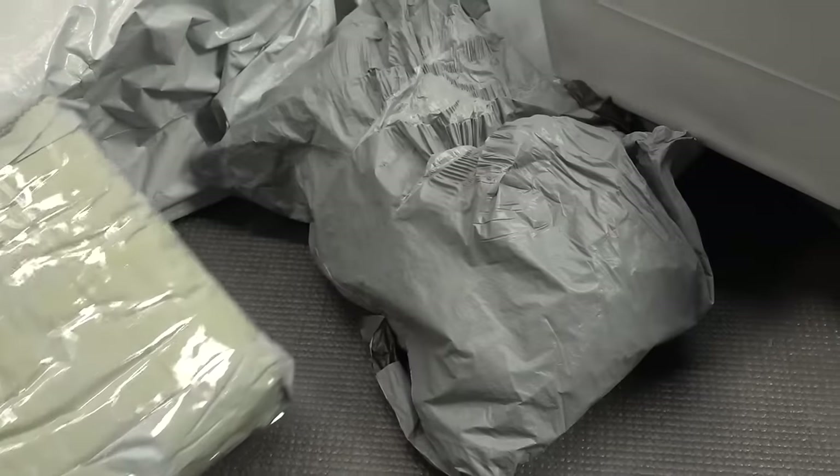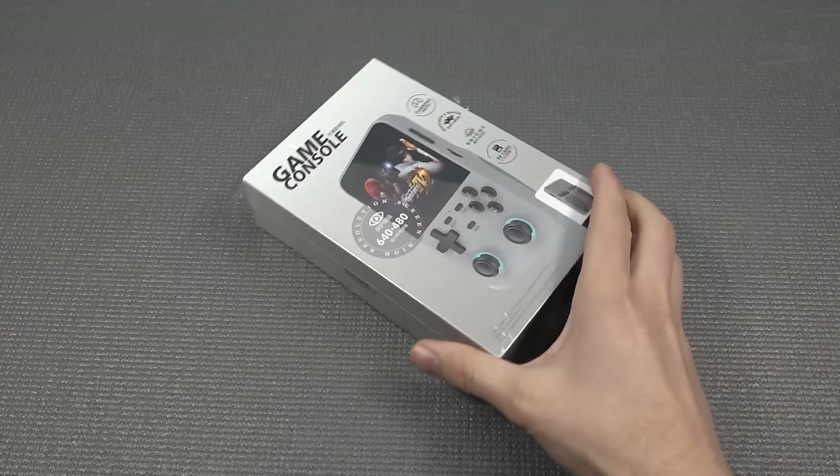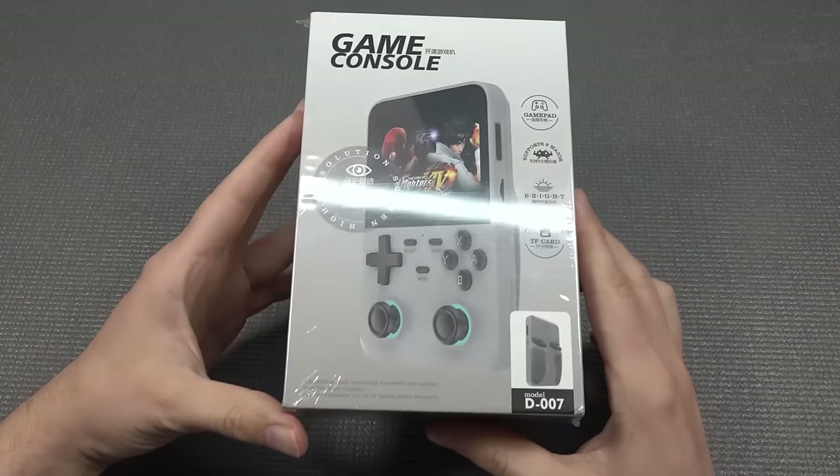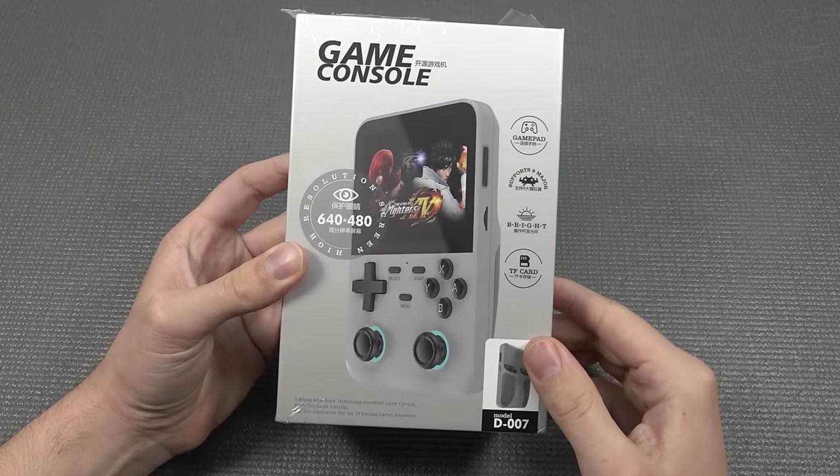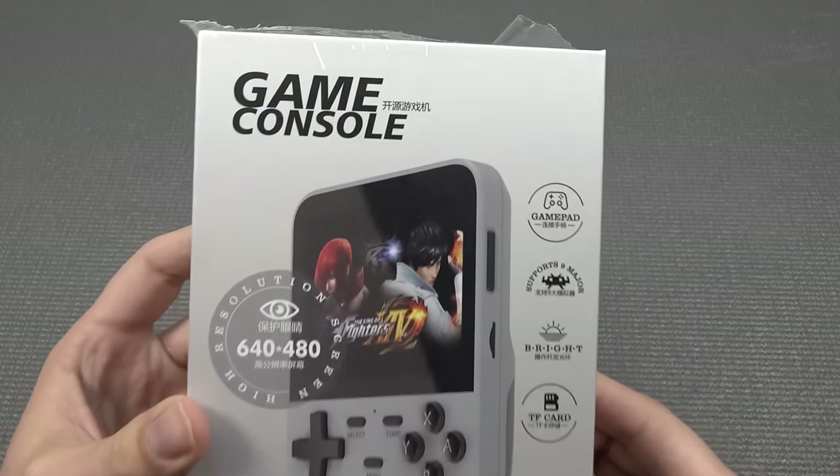It's package from China time! Hey guys, welcome back to the channel! In today's video we're going to take a close look at the D007. It's a new handheld from China, from a new brand.